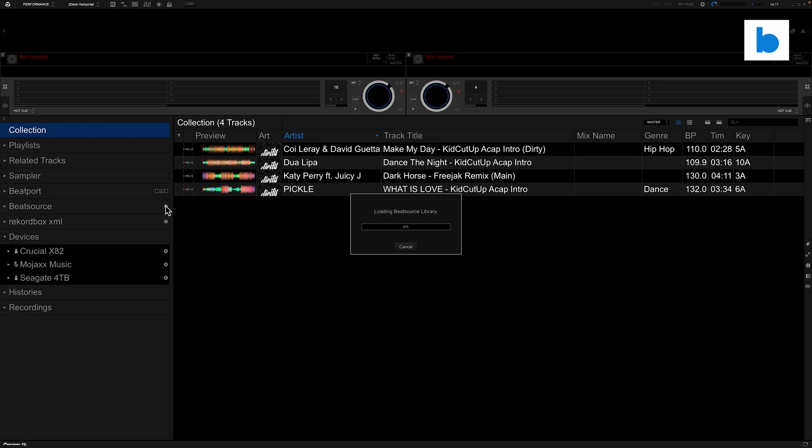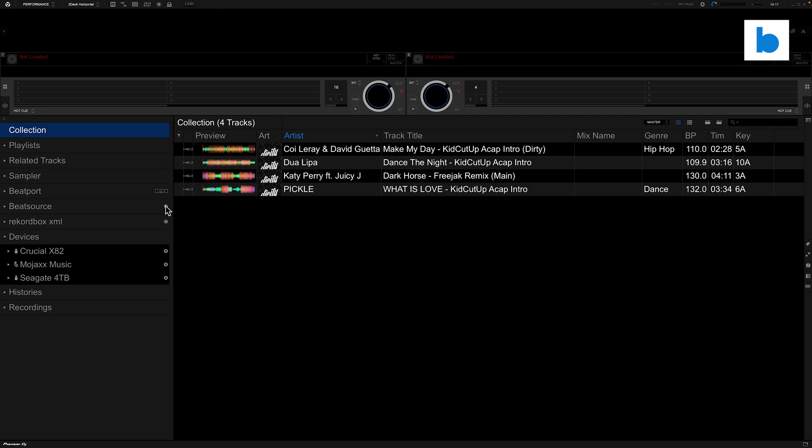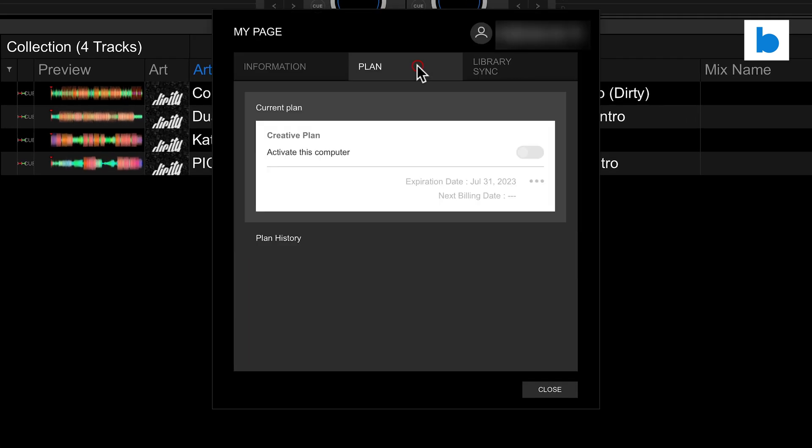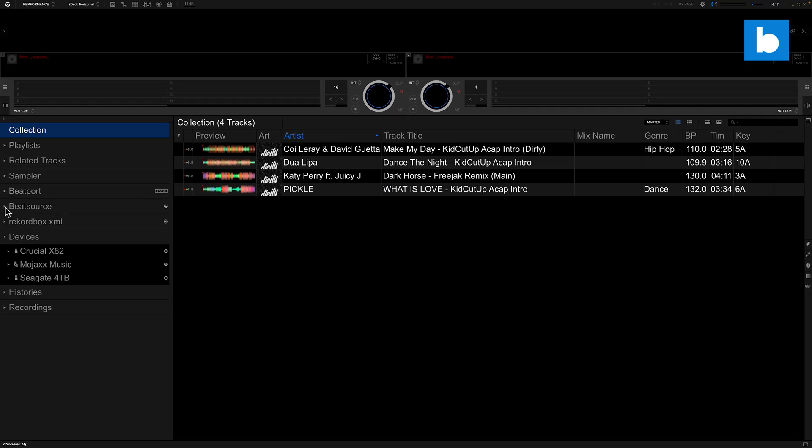In my case I'm just going to refresh my BeatSource library because I've already logged in here. As you can see right now in this Rekordbox collection we only have four tracks — four local MP3s. There's a reason I've got some local tracks in there, we'll show you that in a minute. The only subscription I've got active is my BeatSource subscription — I just have the free Rekordbox plan with no extra cost.